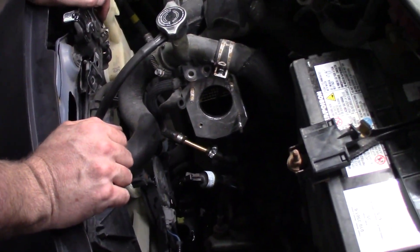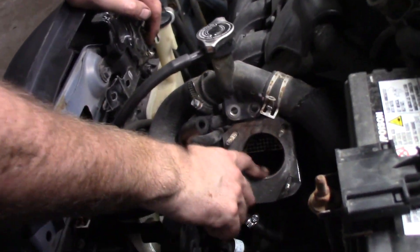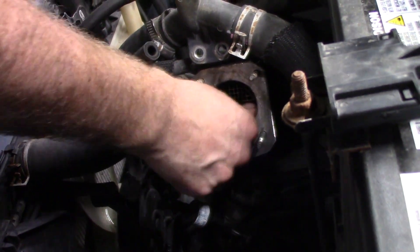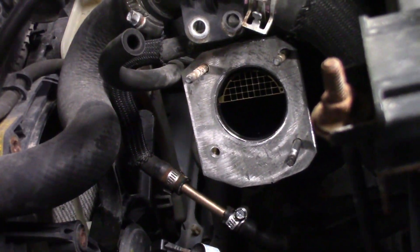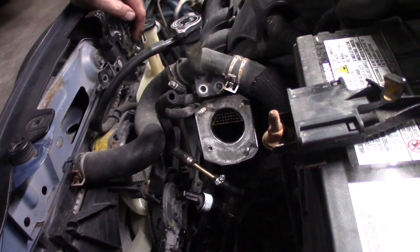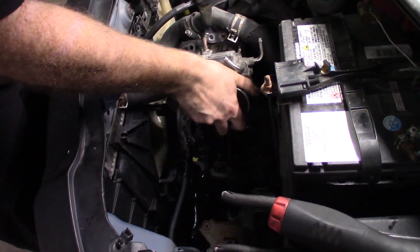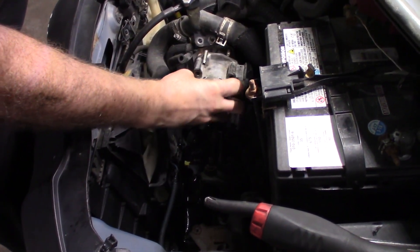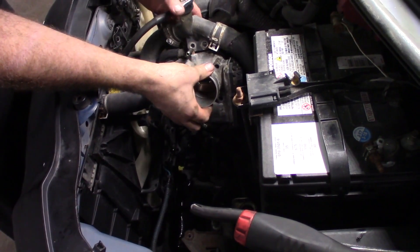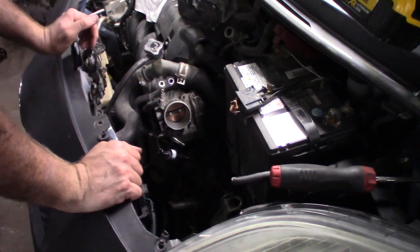We got the adapter plate on. As you can see, fits much nicer. Seals up the O-ring on the back side. You don't have any seal issues. And then we'll put the big throttle body in. Right side up works a little better. Just like that — look at that, like it was made to be there.